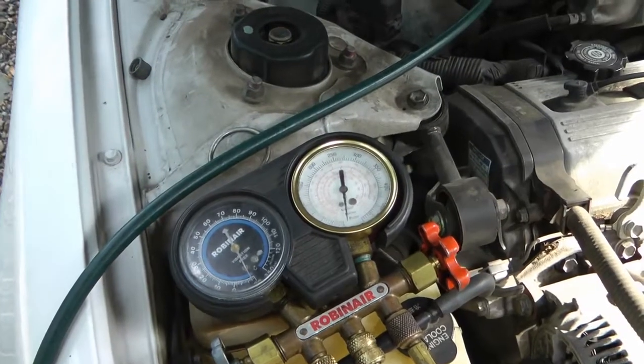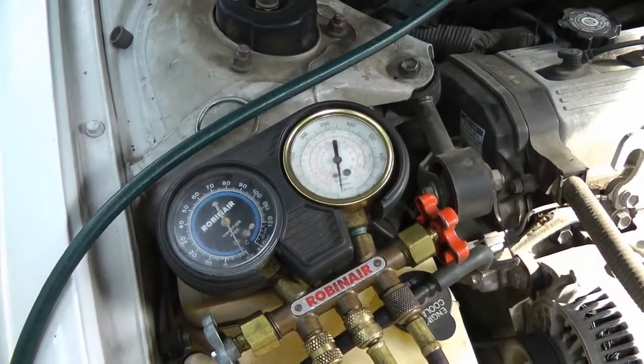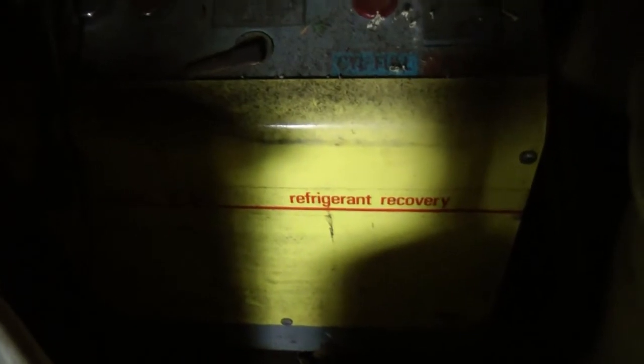The first thing you have to do is hook up your gauges and remove the refrigerant that's already in the system. Now unless the system is already empty, you need a recycling recovery machine to do this, so you might pay a mechanic to do that for you.